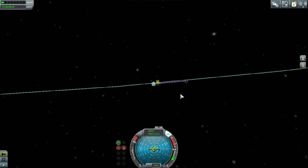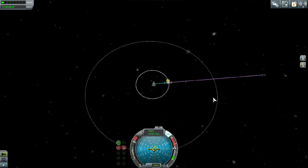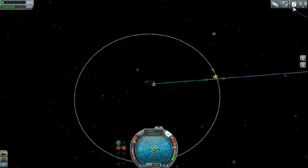Now we are apparently going to interact with the Mun here, and the Mun's going to launch us out into deep space. And we are out of fuel.